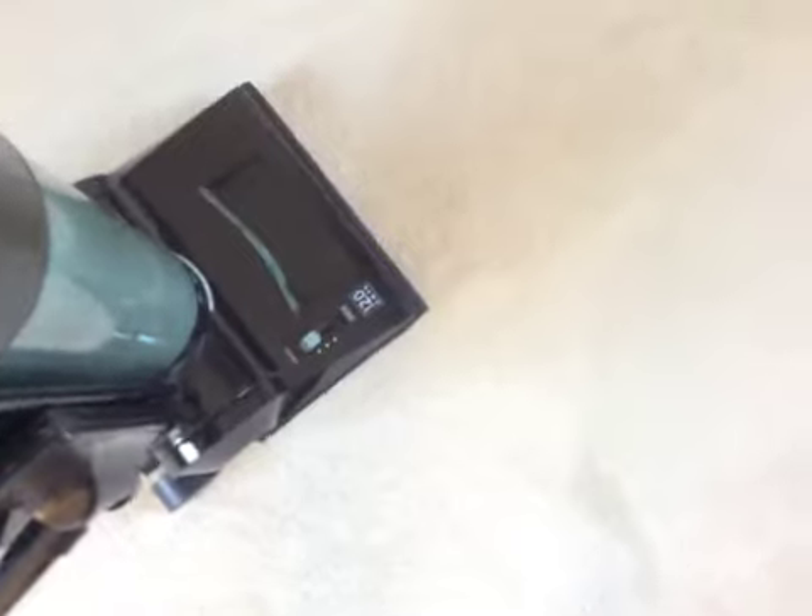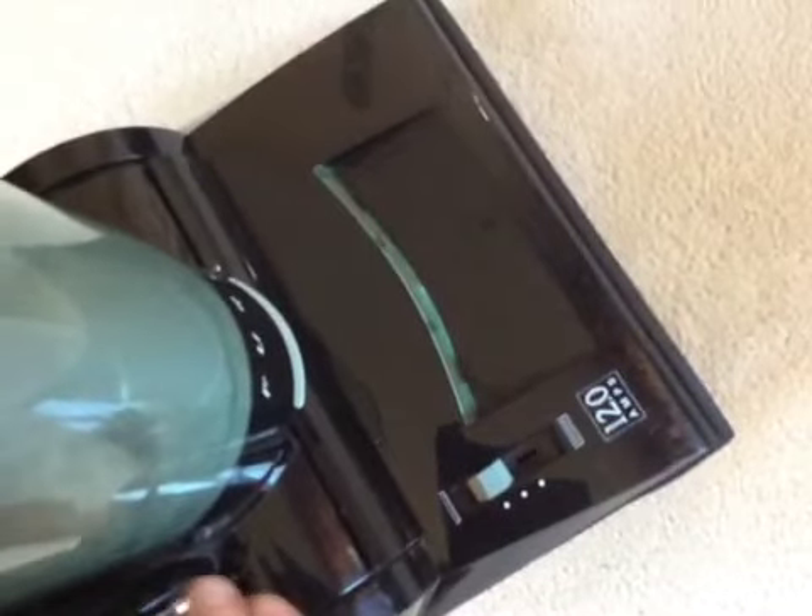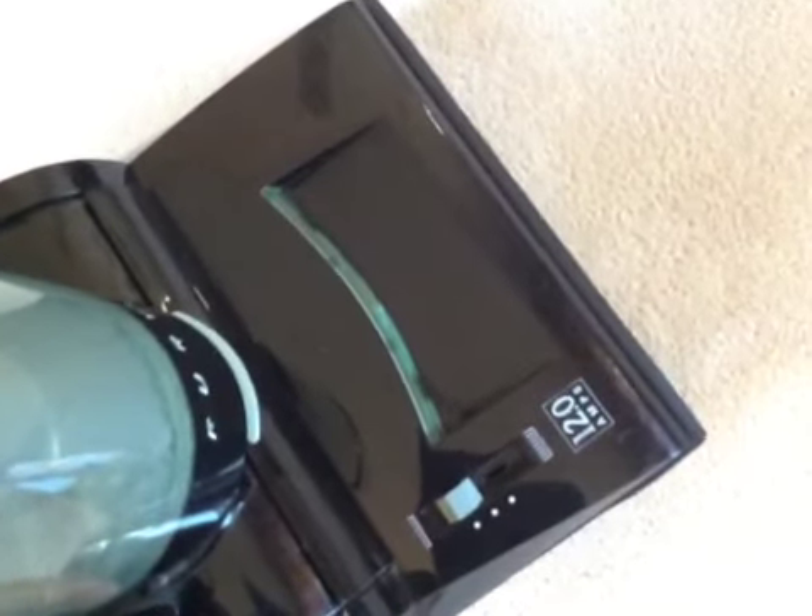Oh yeah, I forgot to mention that it makes this annoying whistling noise. It's from down here where the top body meets the lower section — there's a little gap there. When I took my 10 amp one apart, I noticed they put this thin piece of tape in it. On this model it must have degraded, so it makes that whistling noise. If I tap it a little bit, it kind of stops, but it's pretty annoying to say the least.